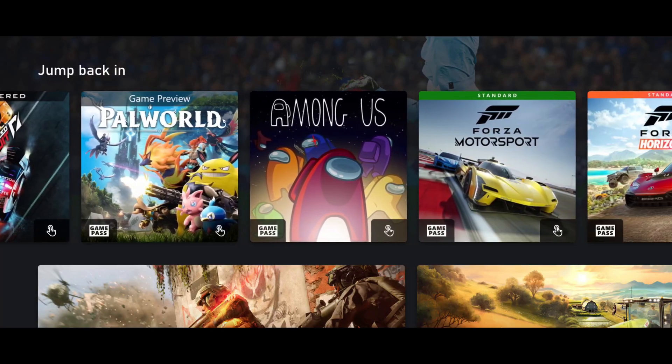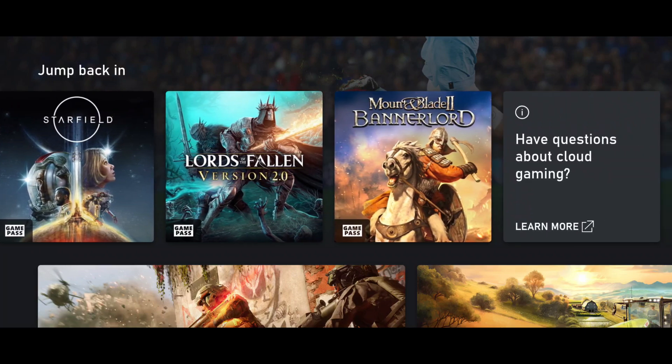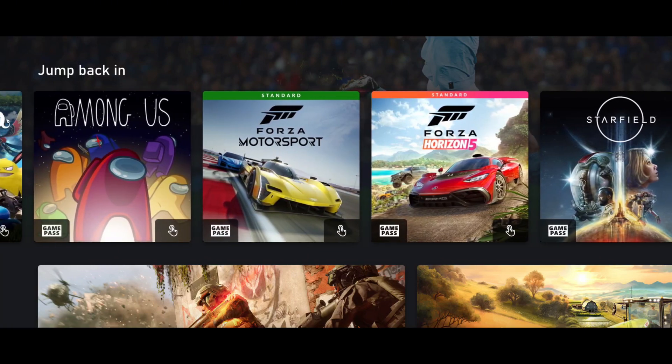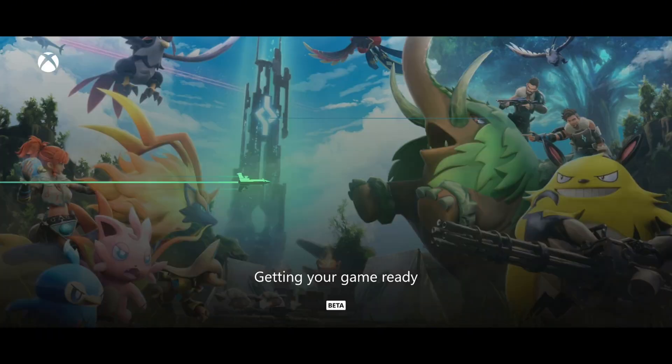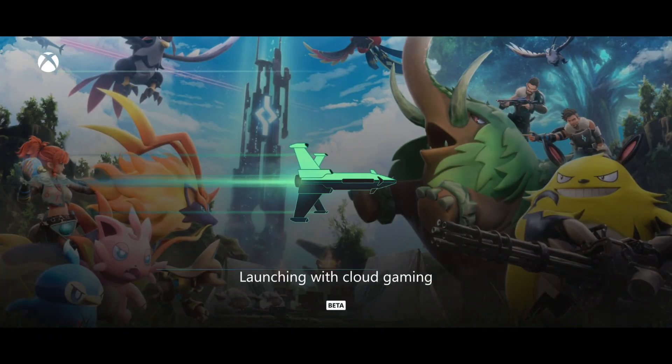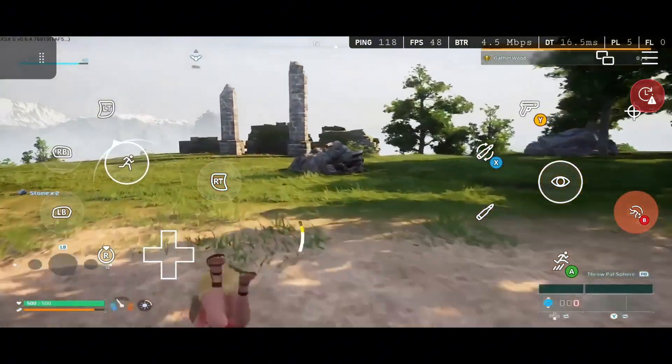Now you'll see the Cloud Gaming section with all the games you can play, including Forza Horizon 5. If you have Xbox Game Pass, you can play games like Forza Horizon 5, GTA, FC 25, and many more. If you don't have Game Pass, don't worry — you can still play games that don't need it, like Fortnite and Rocket League.